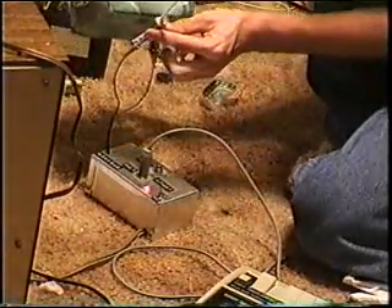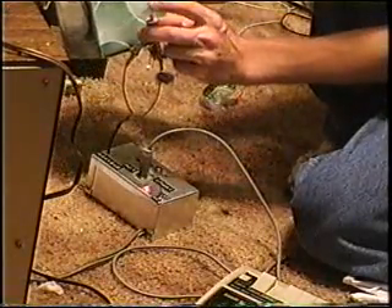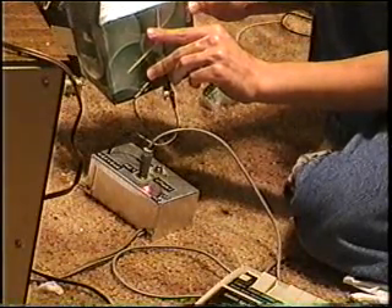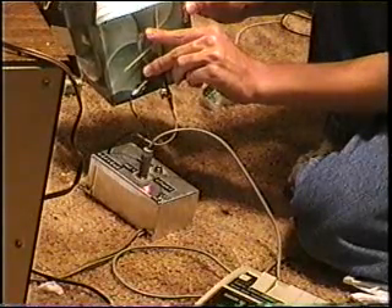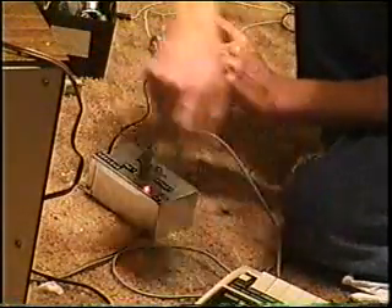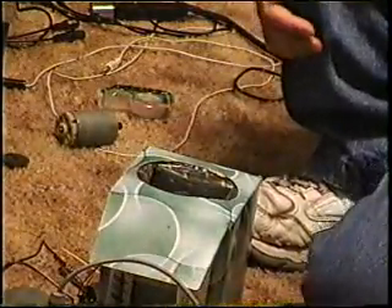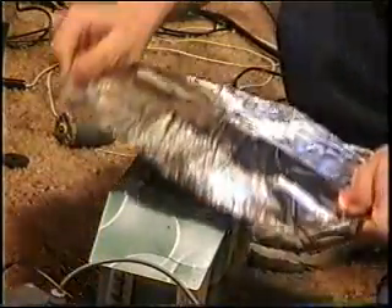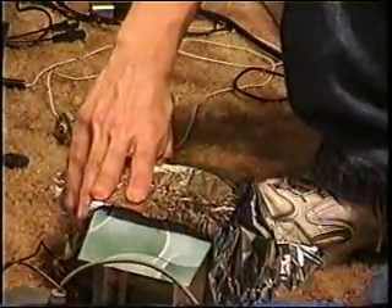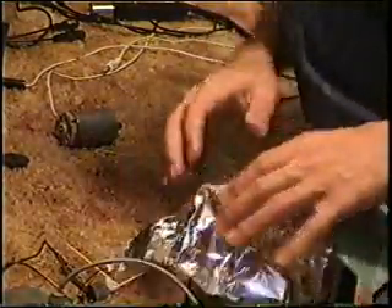You get the Kleenex box and kind of lay it on top of that. Press the toothpick against it as well. I hope this turns out good. Go ahead and get the aluminum foil and put it on top of the Kleenex box — over that opening — as a diaphragm. Use ordinary scotch tape to hold it in place.